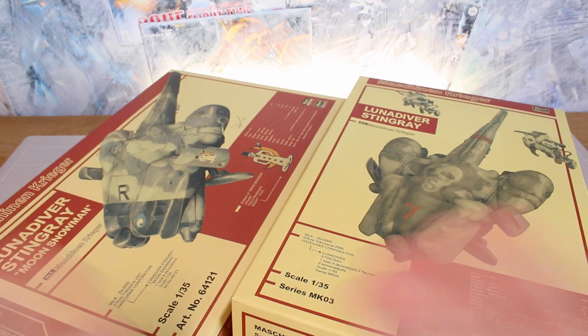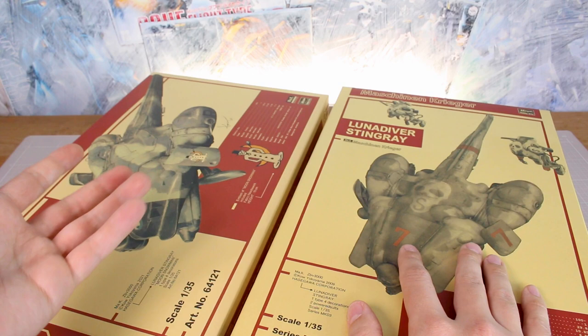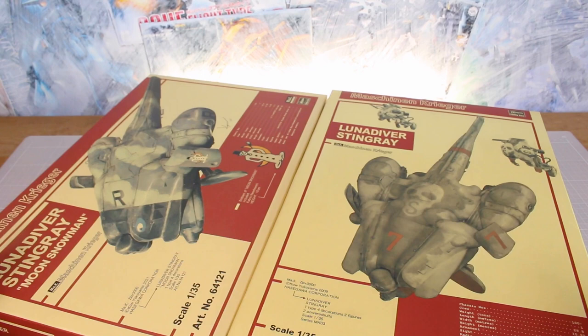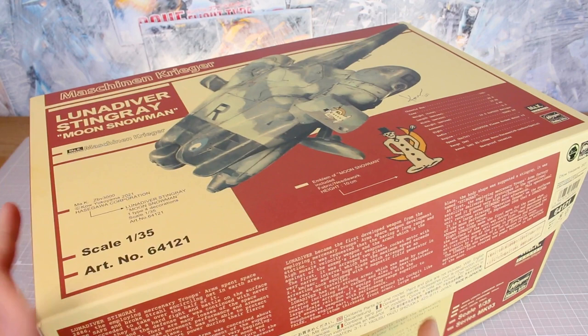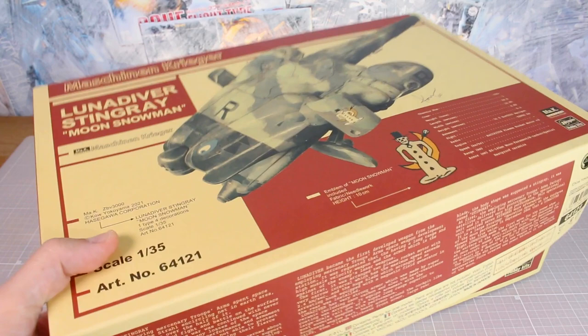So there you have it — the same kit in two different flavors. Which one is right for you? Well, that's for you to decide. There are definite pros and cons either way: the original gives you the two extra powered suits, which is really nice, while the new Moon Snowman version gives you the patch. Personally I prefer the decals with the new version. They both look like really fun kits — this is a design I've really liked for a long time but unfortunately haven't had a chance to build yet. I'll probably build the Moon Snowman version first once I'm set up in the new space.